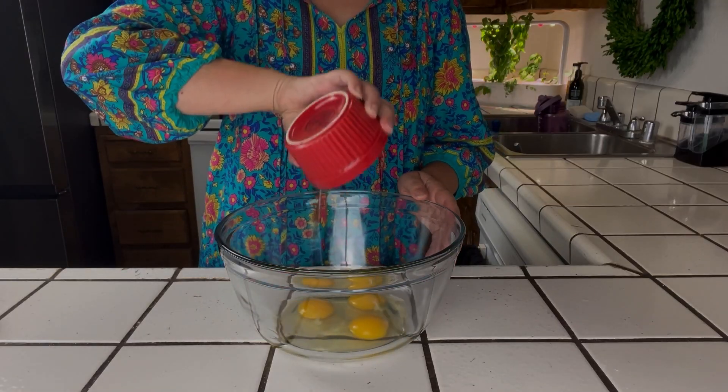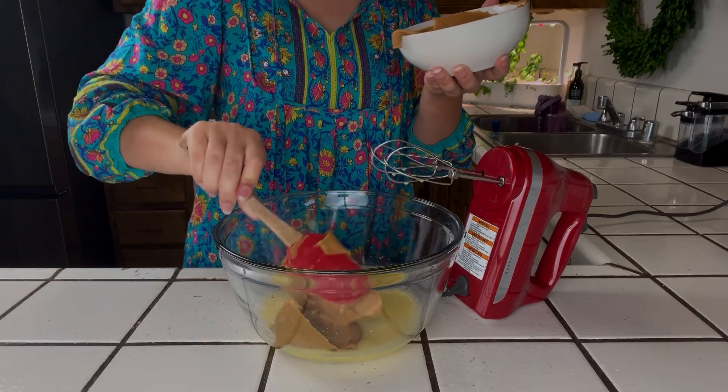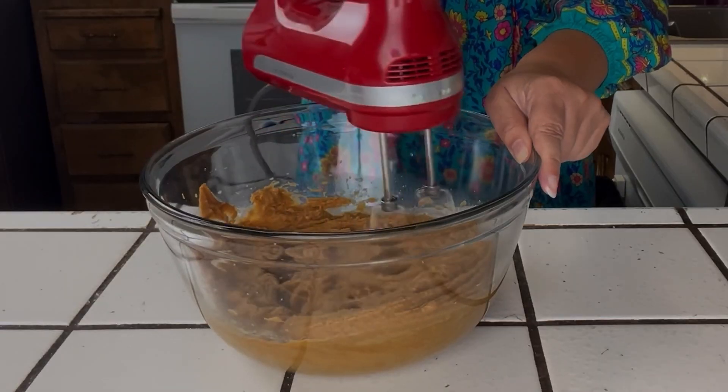Combine your wet ingredients — we have eggs and water. Give it a good mix, then add your peanut butter and give it a good mix.